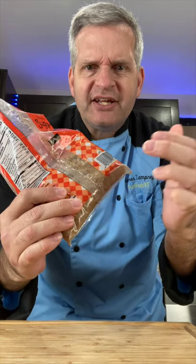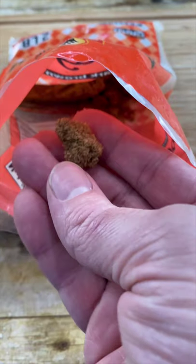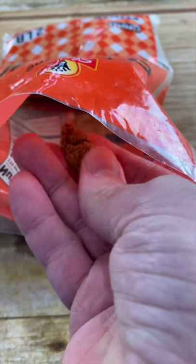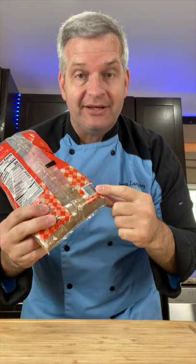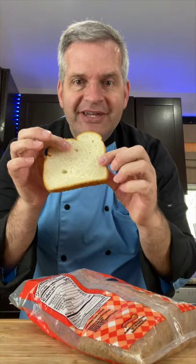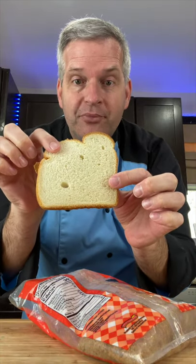Do you ever have a problem with your brown sugar getting so hard you can't use it? Look at this. As someone who bakes often, this happens to me a lot. Here's the solution — yes, a piece of white bread.